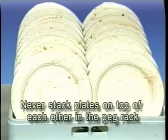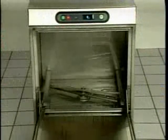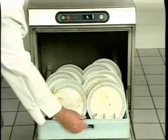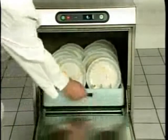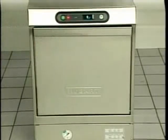When sliding the finished peg rack into the dish machine, remember that the soiled portion of the dish should face the entrance of the dish machine. This ensures the dirtiest part of the dish receives the greatest flow of water and detergent as it is washed and rinsed. Don't stack racks on top of each other — just one at a time.